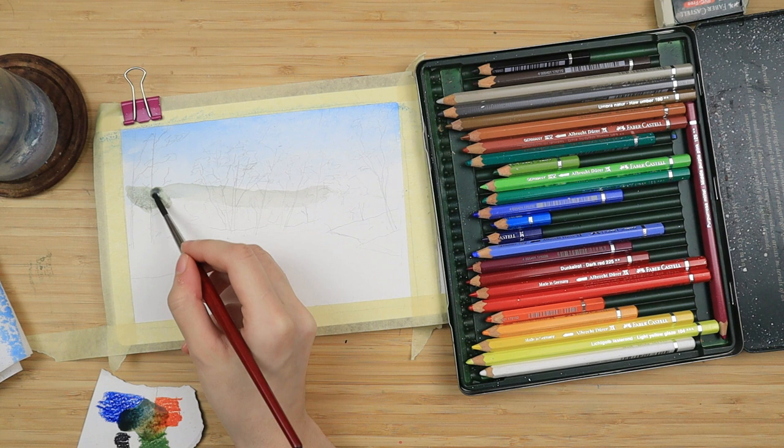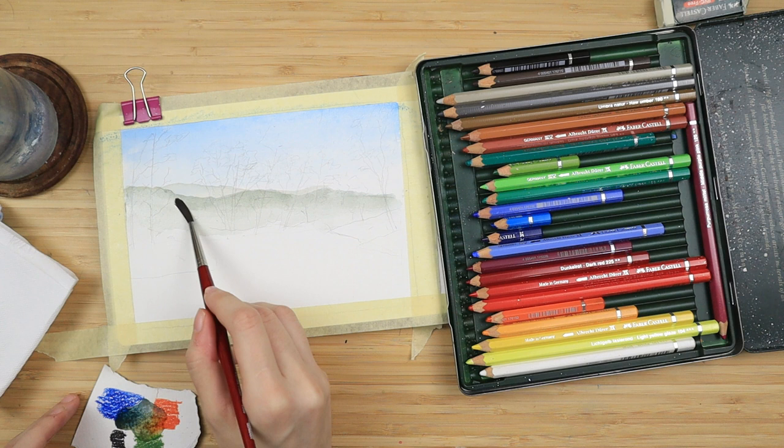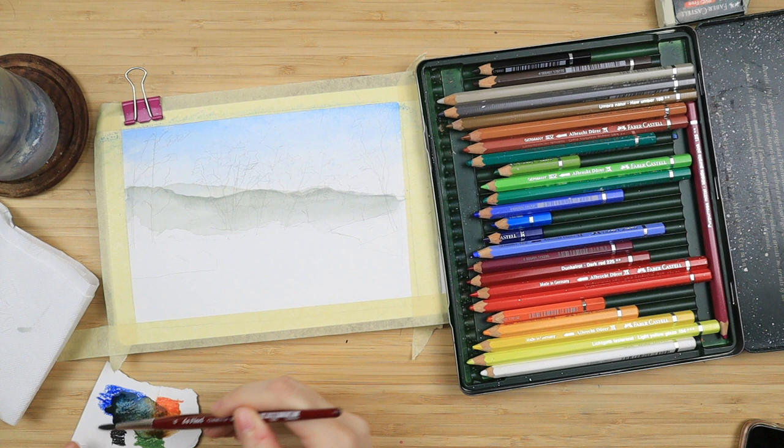It's just easier to show you this part right here. I just want a very grayish green in order to paint some distant mountains. I do one layer and once it has dried I add a bit more of the blue and the orange to make it slightly darker and I paint a second mountain right on top.